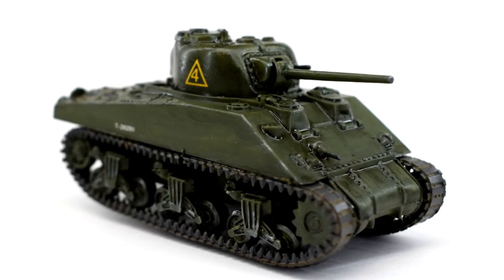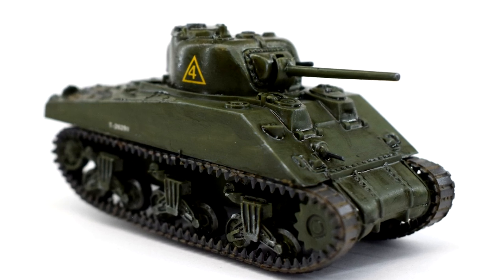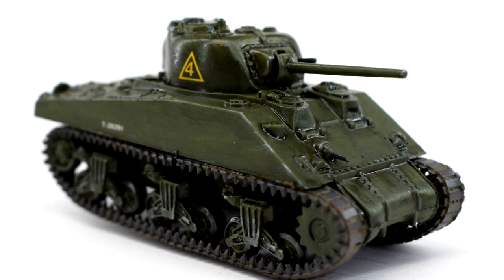Named after an American Civil War General, the Sherman Tank became the most widely used tank by the Western Allies, seeing service on most fronts of the Second World War.